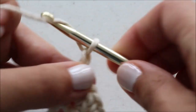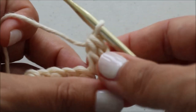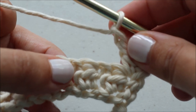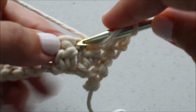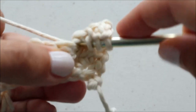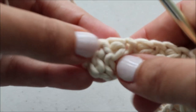For row two, chain two and turn. Again, we always double crochet in the first stitch. Then chain one, skip the next stitch, and crochet knot in the following stitch. Just continue to follow the pattern all the way down, and again, our last stitch is always a double crochet.